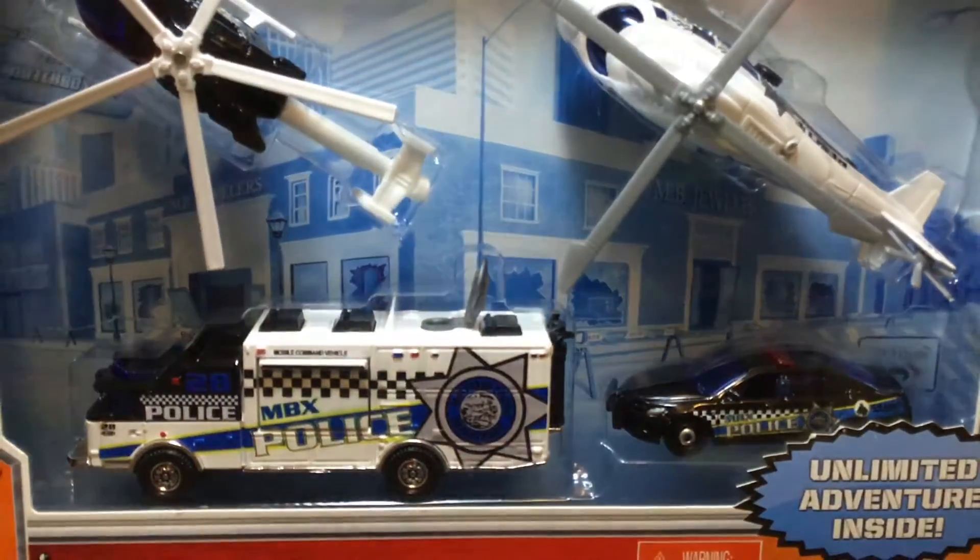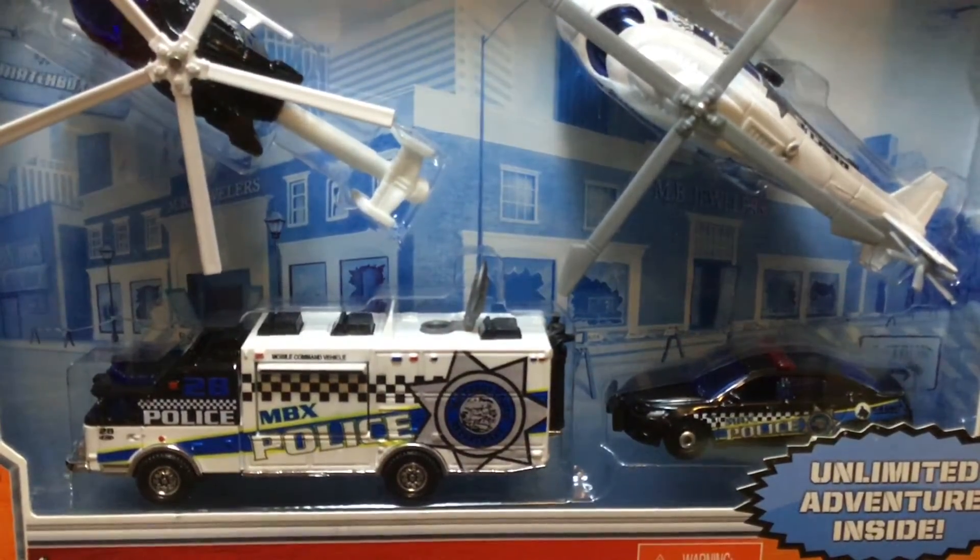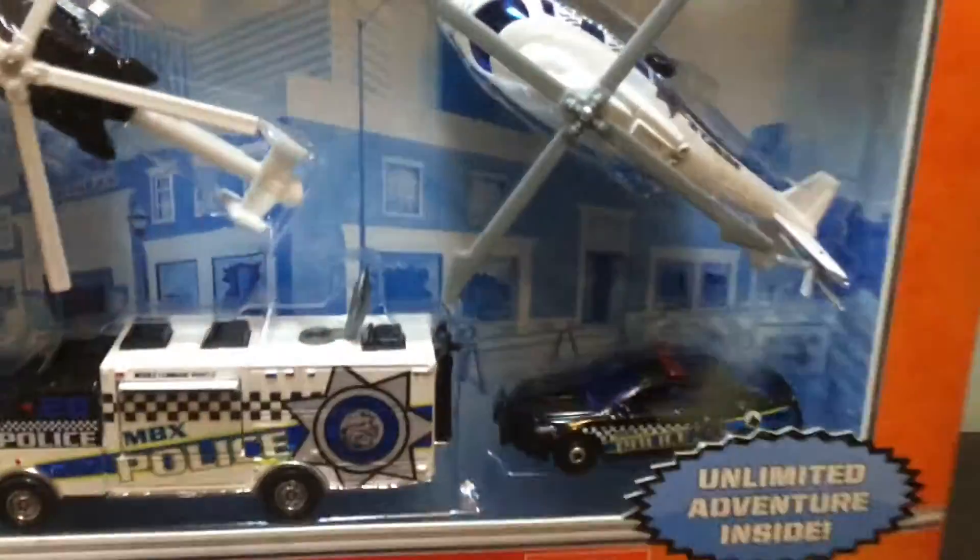These are one of the older Mission Force Crime Crew ones. They also have a fire rescue one and a ton of other cool ones. They released some of them — there's a jungle one, a police one, a construction one, and one other that might be a fire one. Pretty cool overall.